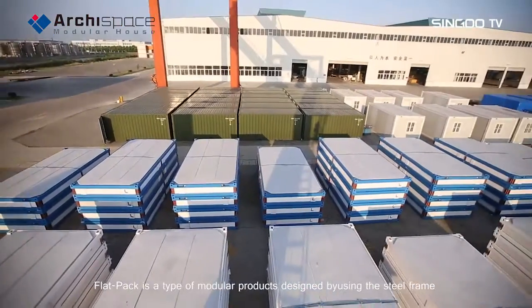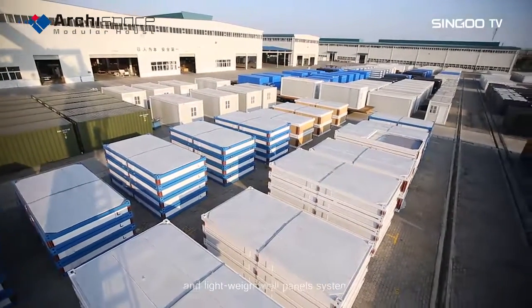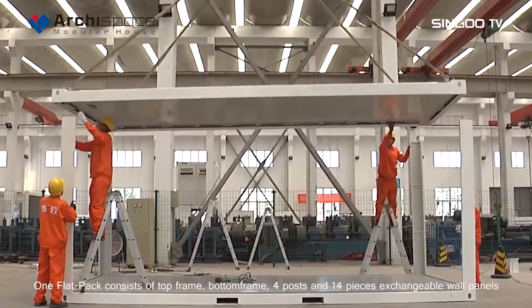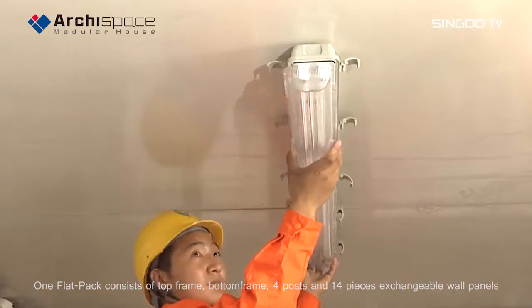Flatpak is a type of modular product designed using a steel frame and lightweight wall panel system. One Flatpak consists of a top frame, bottom frame, four posts, and 14 pieces of exchangeable wall panels.